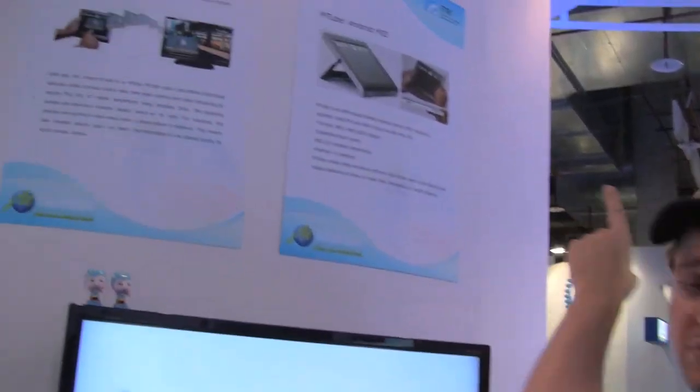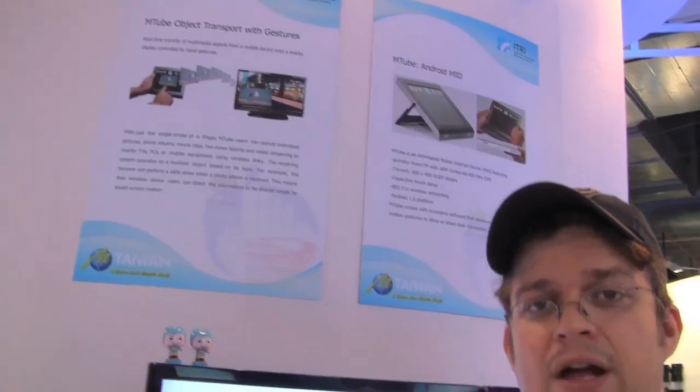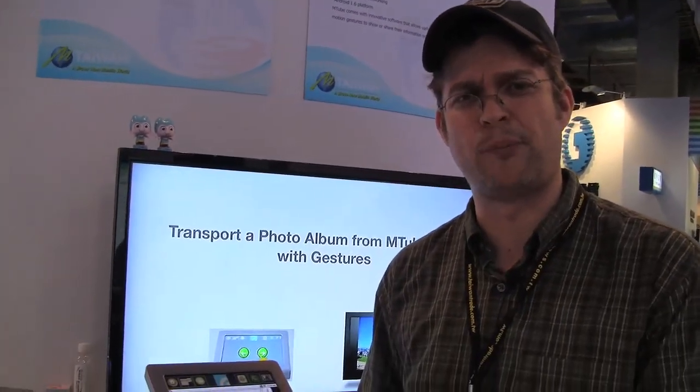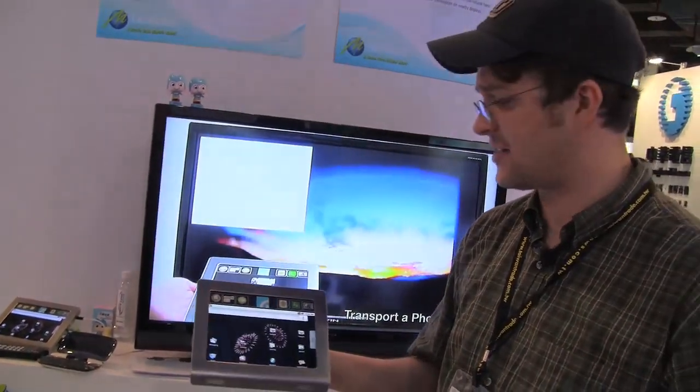Sascha here for netbooknews.com. We are still at the Broadband Taiwan 2009 in Taipei and we just stumbled upon the booth from M-tube. M-tube is a company, a manufacturer that we already saw at CES 2008. They've been showing a little 4.5-inch personal information management system based on a mobile ITX from VR at that time.